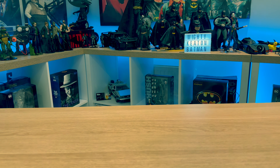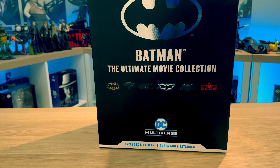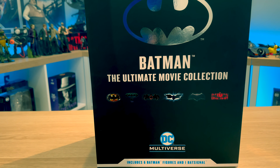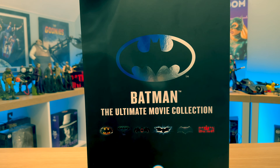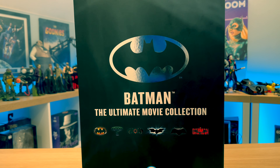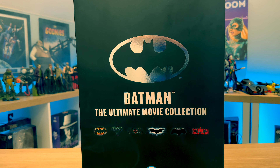So here it is. It's so big I can't actually fit it into frame all that well. There we are. So in front of me here, as I've already mentioned in a previous video, is from McFarlane Toys - Batman: The Ultimate Movie Collection.